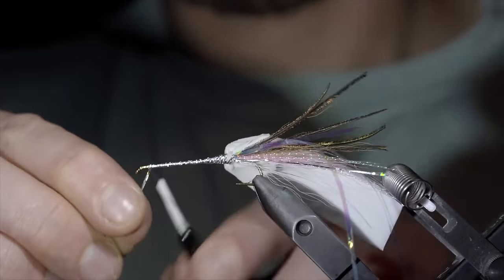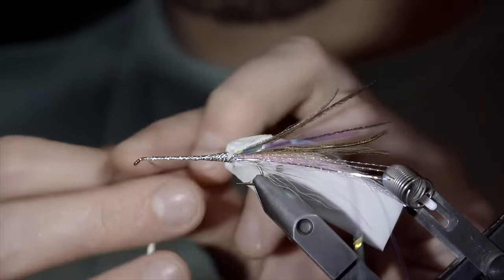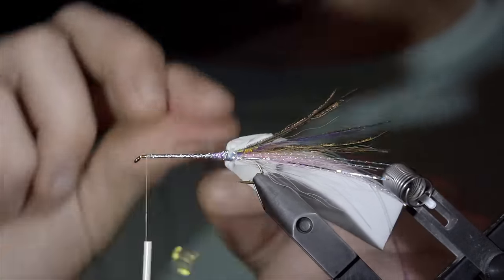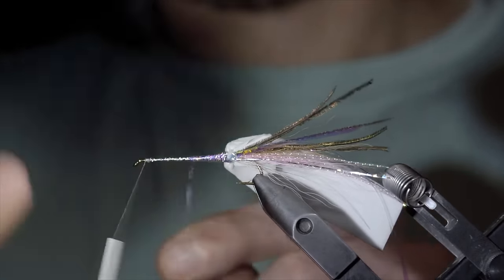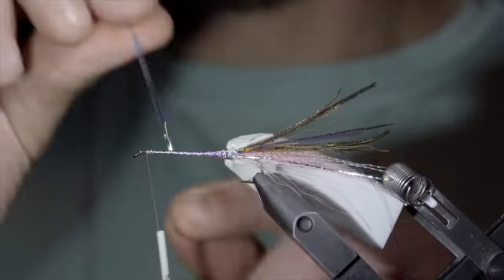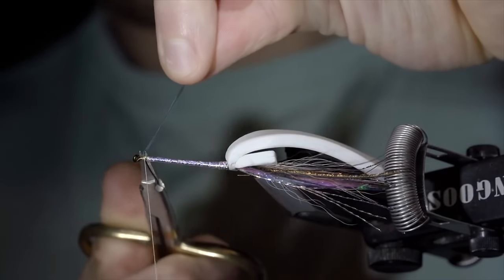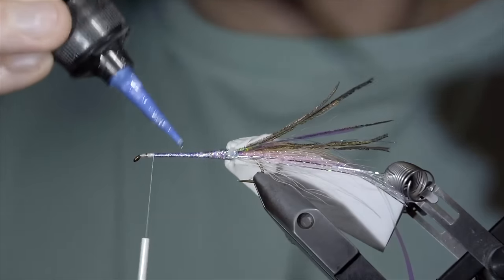Once we reach our thread, we'll secure the flashabou in place, taking thread wraps both in front as well as behind, and snipping the excess free. We'll then grab our extra flashabou that we left on the back side of the fly and begin wrapping it forward once again in close touching spirals. This will help give it that pink or violet shine that smelt have on their midline. Continue wrapping your lateral scale forward once again until we reach our thread, before securing it tightly in place. Snip the excess free and paint it over with some UV resin, helping to enhance the shine and creating a durable body. Once happy, fix in place with a UV light.